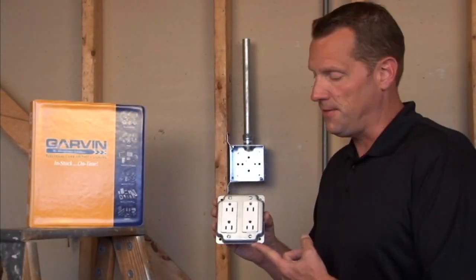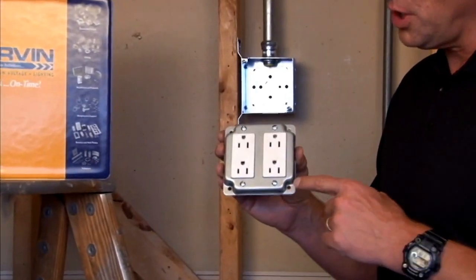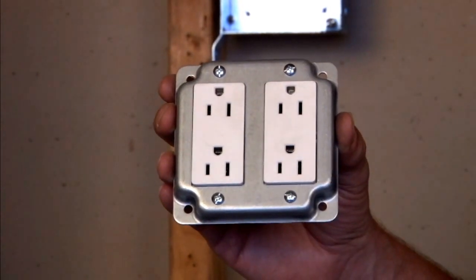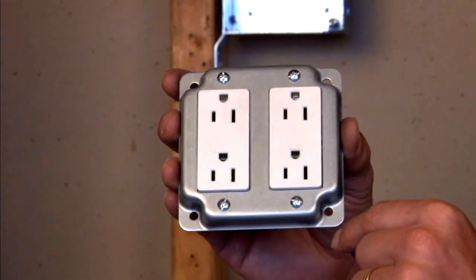Garvin Industries G1950 is a four inch square industrial surface cover with crushed corners for a decorative look. This particular cover has two rectangular openings for decorative switches or devices, or GFCI outlets.